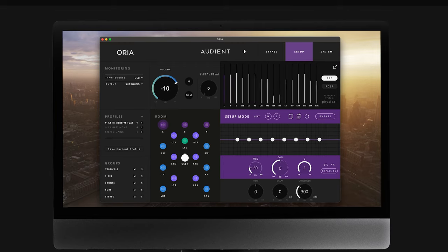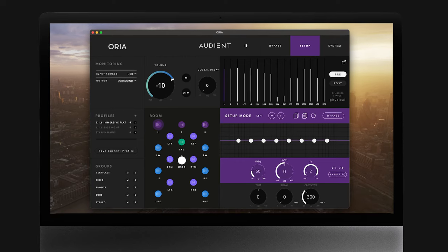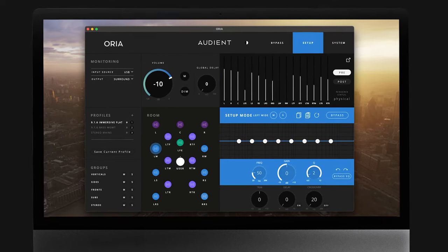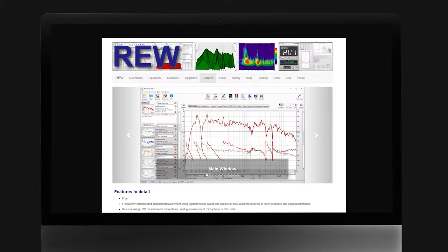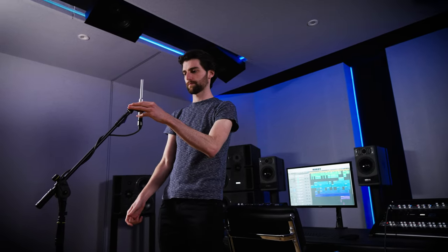Before you begin using the calibration features in the Aurea unit, it may be useful to use measurement software and techniques to get an accurate reading of how your speakers are behaving in your space. There are programs available like Roomie, QWizard, and Smart, however this video is not a tutorial on how to use measurement software. We do include the SonarWorks SoundID measurement microphone in every Aurea box, and this can be used as a rough measurement tool, but without using the specific calibration curve that links that microphone to its own software, you may find that your measurement results are generalized rather than very specific.